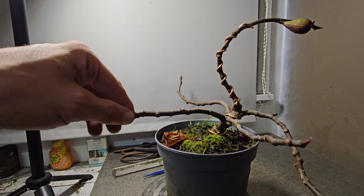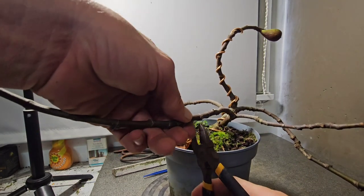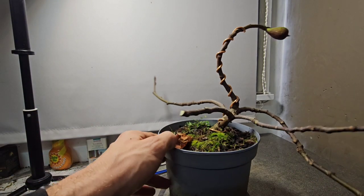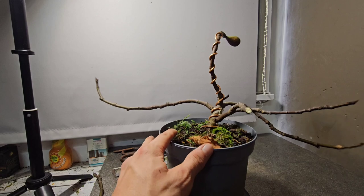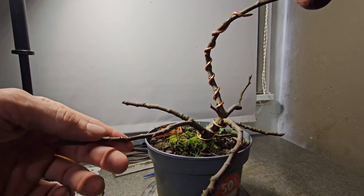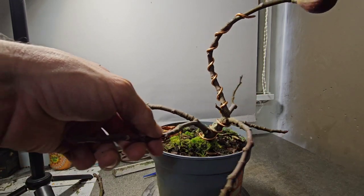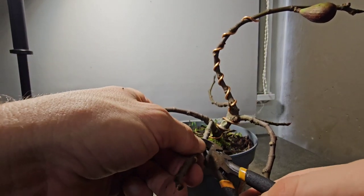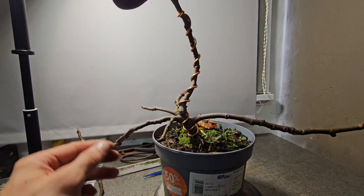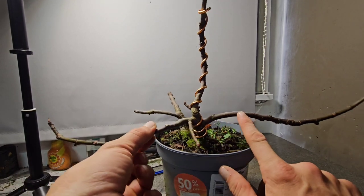As you can see, I've wired the first bit - we've got a fig still on there from this summer. That wasn't when I had it; I got it from a nursery. It was half price, I think it was 15 quid, so about 7.50 - wasn't much to lose if it goes pear-shaped. Or fig-shaped, shall I say.